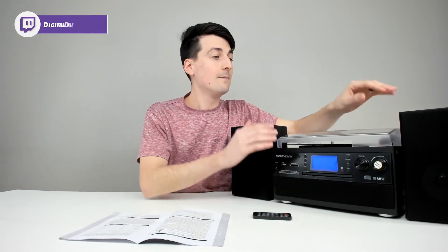Before I forget — when you're recording to USB or SD, it's going to record as an MP3 file at 192 kbps, so keep that in mind.